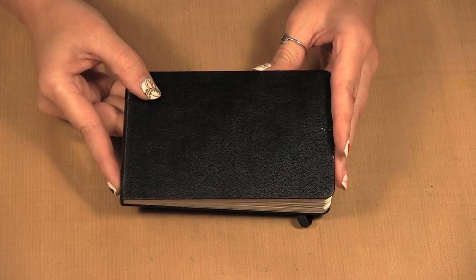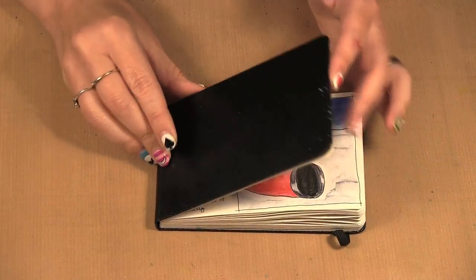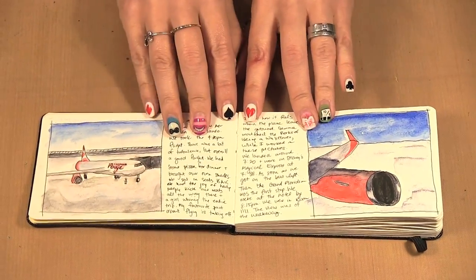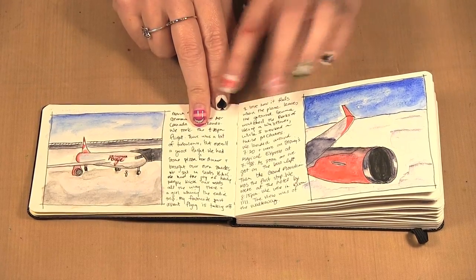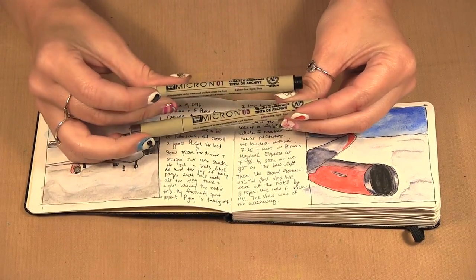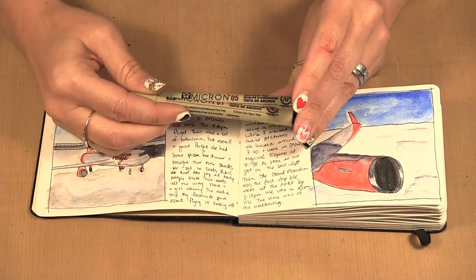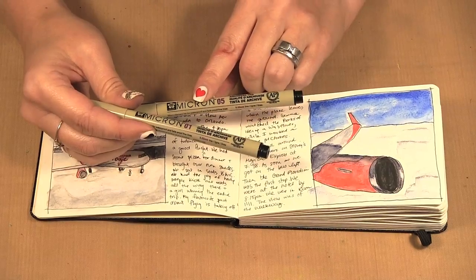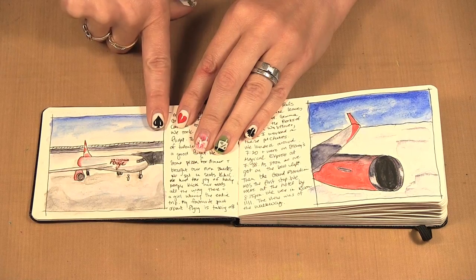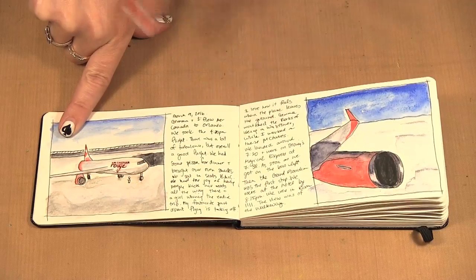I ideally thought I could sketch when I see things and then finish it off at night, but that wasn't reality. I started on the plane and was able to do two drawings and color them on the plane. I had taken a pencil, eraser, and some Micron pens — 01 and 05, thin pens — and I chose these because they are waterproof archival ink pens. I also took watercolor pencils in a variety of colors for the painting, and I even wrote out my journaling.